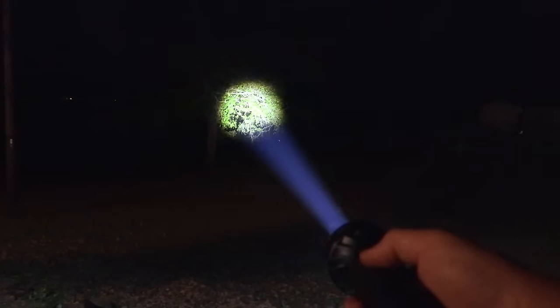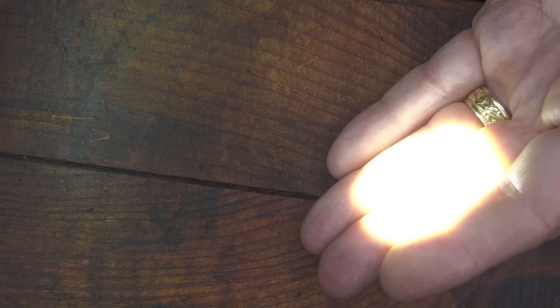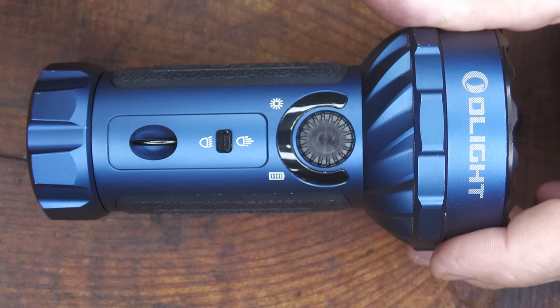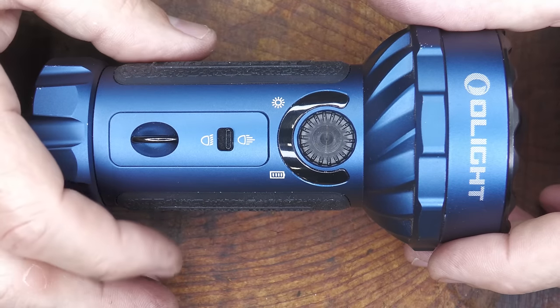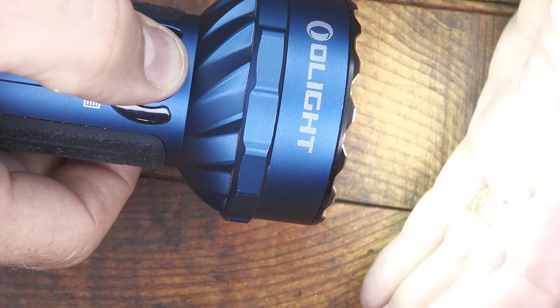To get the spotlight, just take this little button here, push it forward, and turn it — now we have our spotlight. This goes down to a manageable 100 lumens, and when you bump it up it goes to 900. It uses LEP technology — laser-induced — which puts a beam out at great distances with a lot of detail, focusing the beam into one place.